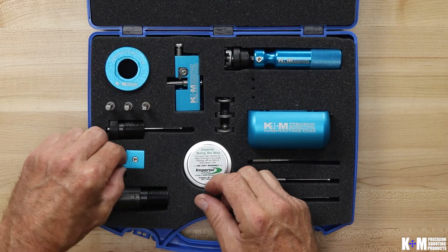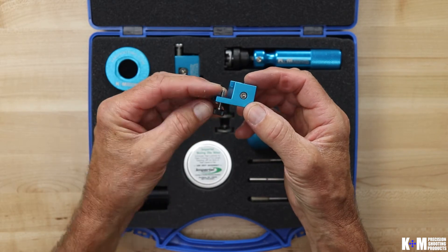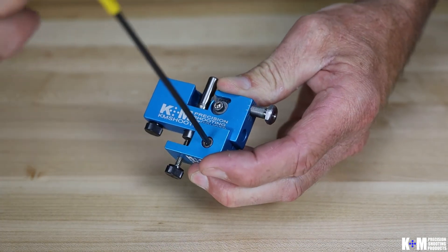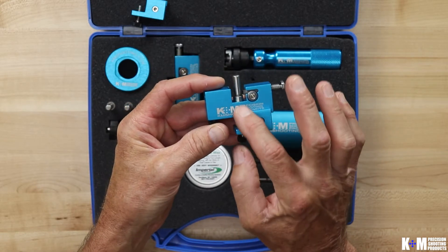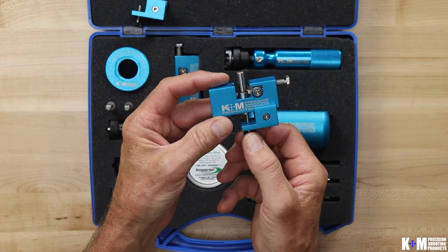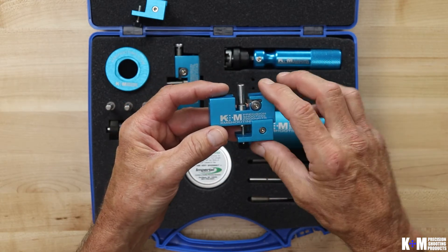Next we're going to look at the pilot jack. The pilot jack is simply a setup aid when you're setting up your tool. It's used to help you position the pilot within your neck turner for your end of cut into the neck-shoulder junction. It clamps onto the bottom edge of your neck turner body. There is a thumb screw that backs up the shank end of the pilot so as you make adjustments positioning the pilot, you always have a frame of reference with the thumb screw. Once you get the tool set up you can take that off — you won't need it anymore.